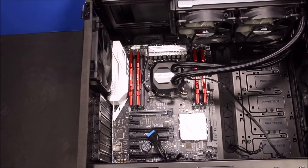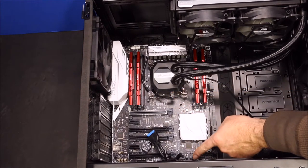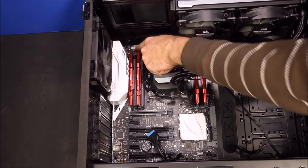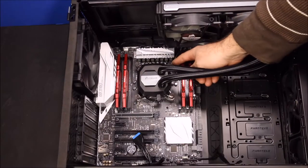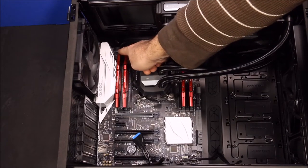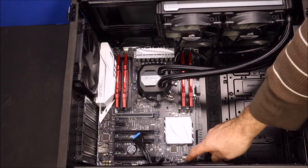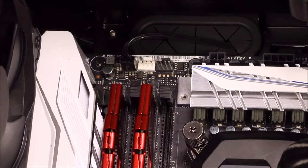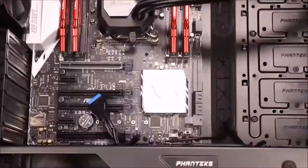Next, plug in the Corsair cooler connections into the motherboard. You have the USB cable that plugs into the USB header down below, and then the water pump fan cable. Route the pump fan cable back through to the water pump fan connector, and route the USB cable up through the top, down the back, and over to the USB header. Refer to your motherboard manual — it'll tell you exactly where to plug all of these in.